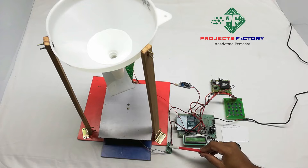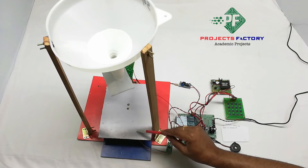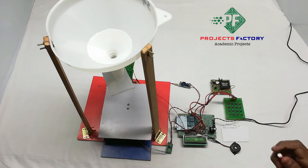Here the HX711 is connected to the Arduino digital pin. The HX711 is a driver for the load cell. We are using a 5000 gram load cell with an accuracy of plus or minus 5%.